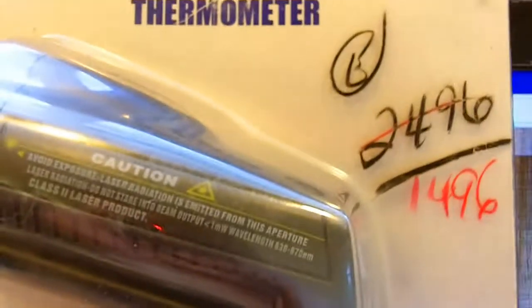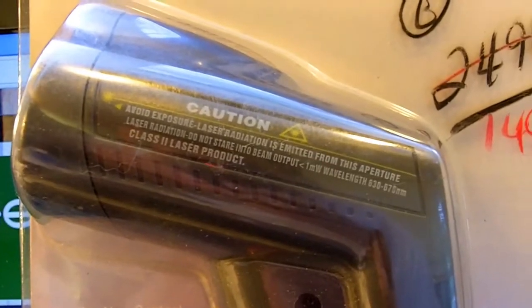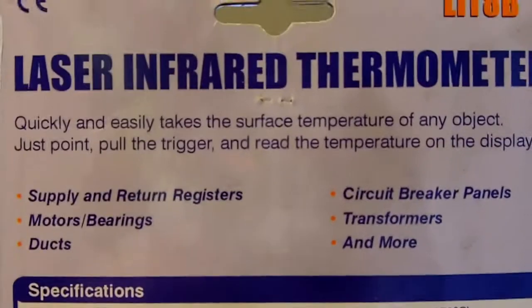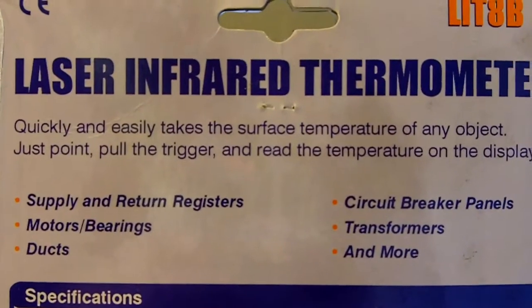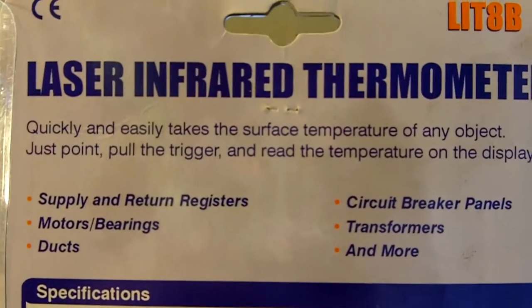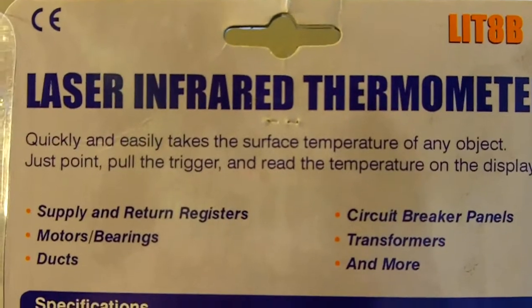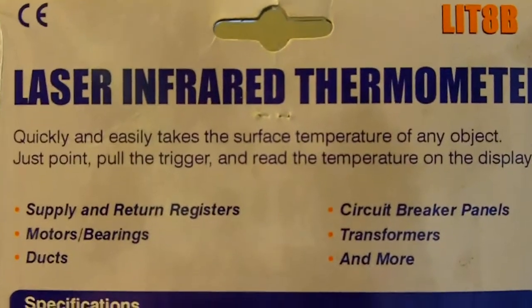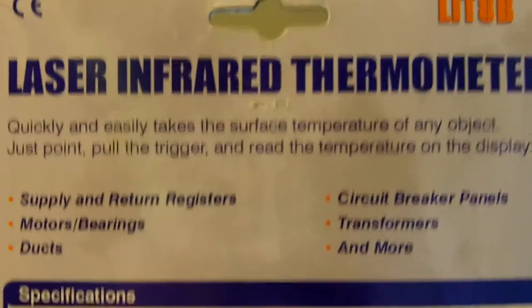I'm going to take it out of the box and see how this thing works since it has a laser on it. The back says you can quickly and easily take the surface temperature of any object — just point and pull the trigger and read the temperature on the display. Applications listed include supply and return registers, motors, bearings, ducts, circuit breakers, transformers, and more. I guess that's what the company does; it doesn't really have much to do with the laser infrared thermometer itself.